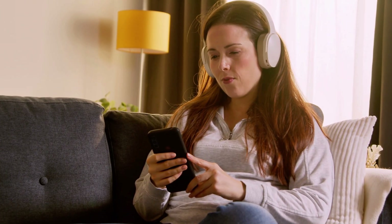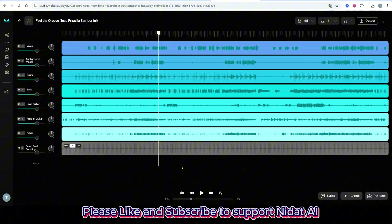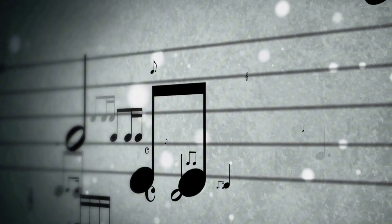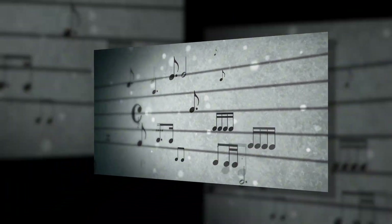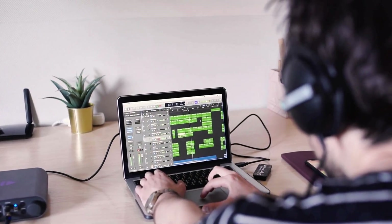The cool thing is, Moises doesn't make random tracks. It actually listens to your music to match rhythm and harmony. Instead of being stuck with a full track the AI generates, you can start with your own loop or beat and let the AI create stems that blend perfectly.